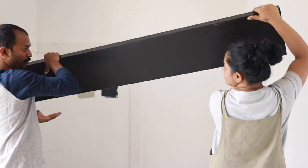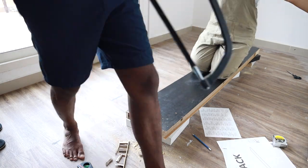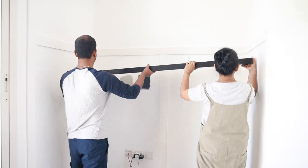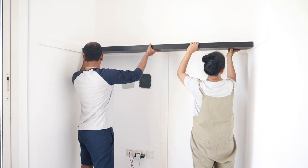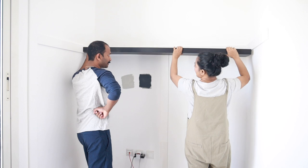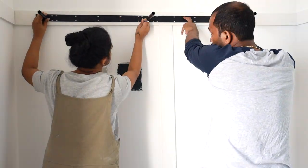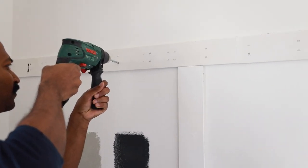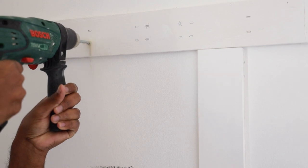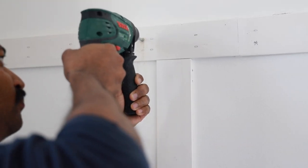It seemed we needed to trim a bit more to fit the space, but the good thing is you can always reduce the length — you just can't add back what you cut off too short. We drilled holes for the hidden suspension brackets for the floating shelf before painting the walls, so that if the plaster of Paris panels crack, we could replace them without much mess. The panels are intact and now we can move on to painting the walls.